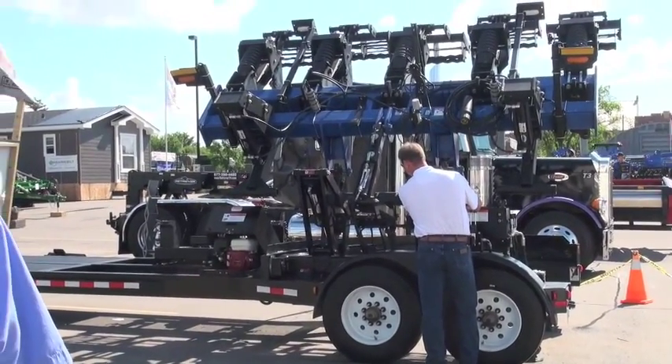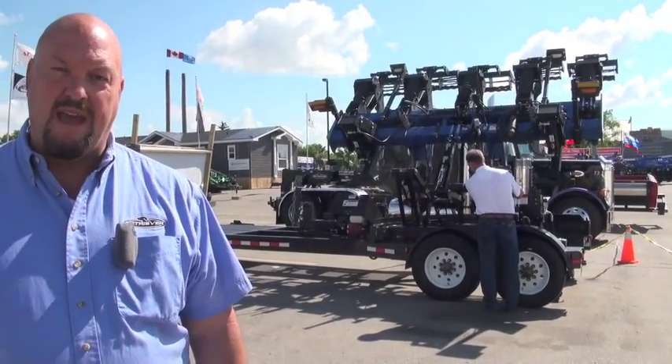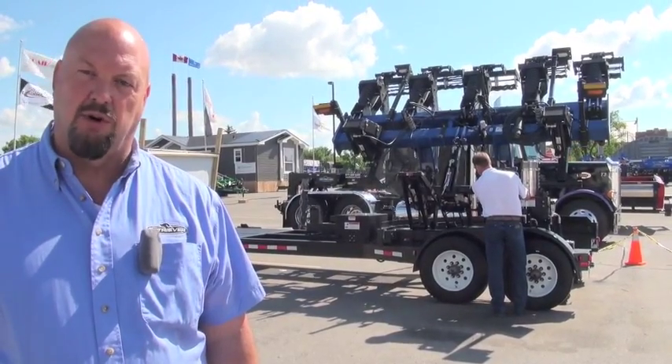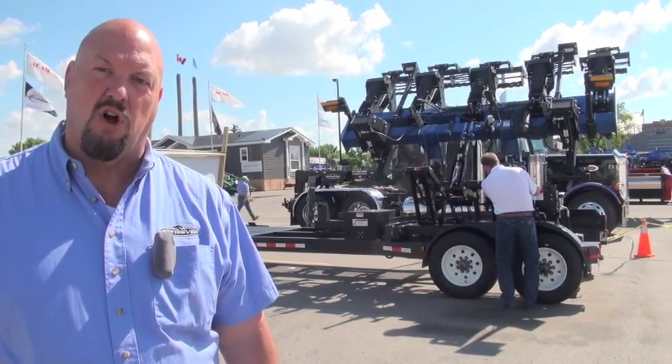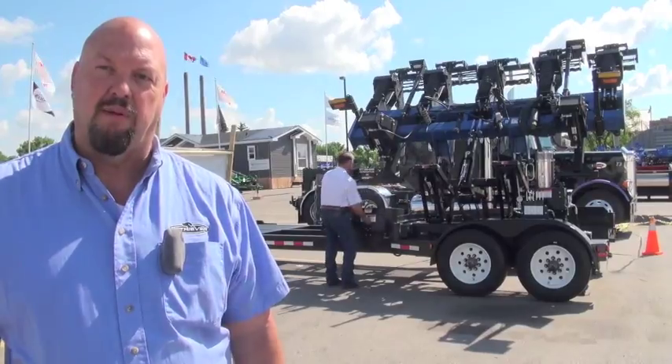What's the max size of everything you can load with this? On weight, it's about 15,000 to 16,000 pounds. So it'll actually do any of the combine heads that are out there, and most of the large three-point implements — twin-row planters, that type of product.